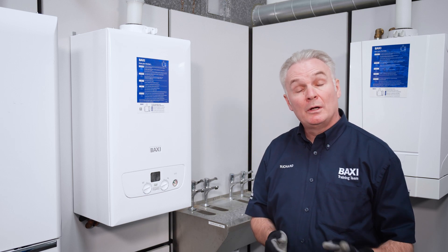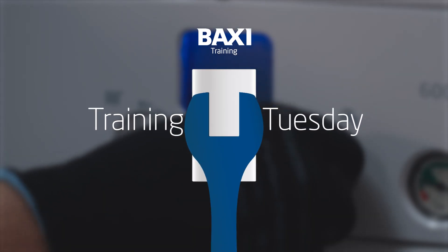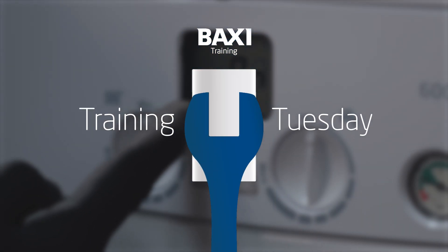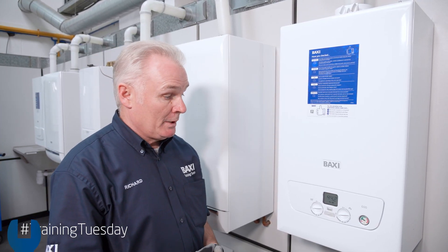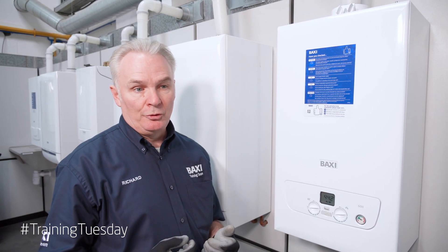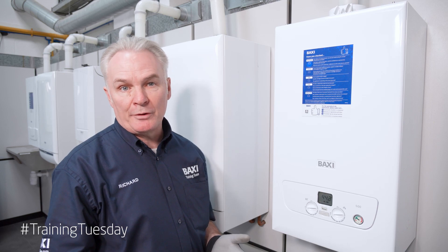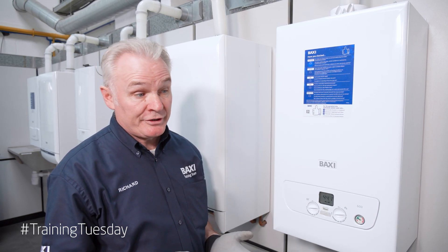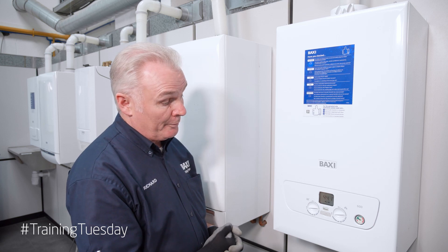Chimney suite mode. If we're attending site for a Baxi 600-800 combination boiler and we want to put the unit into a commissioning mode so that we can do inlet working pressures, gas rates or a combustion analysis, we can do that through the control knobs on the fascia on the front of the boiler.